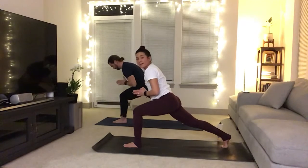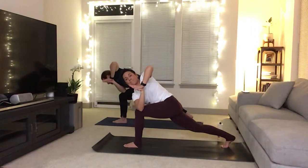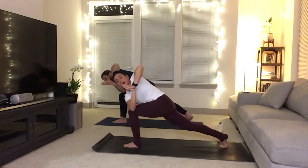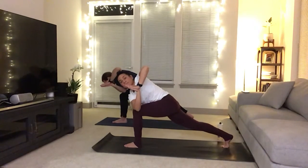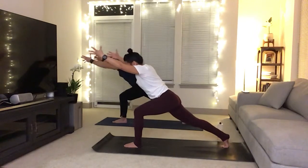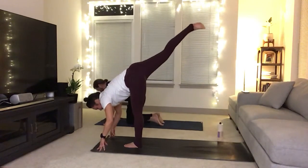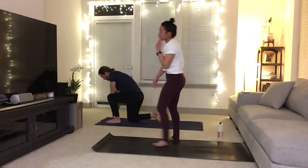Now bring your hands to heart center as you inhale. Exhale, twist — right elbow to the outside of that left knee. Push that left palm down into the right. Maybe you open up your arms here. Maybe you'd like to go into an arm balance here. But you're just finding that stillness, finding that breath. And then go back into that extended crescent, reaching your hands forward, pushing your right heel forward. Now bring both hands down to the mat, standing splits as the right leg goes up to the sky.